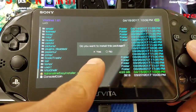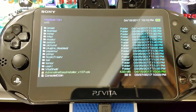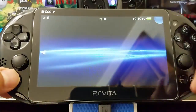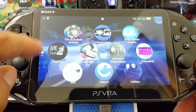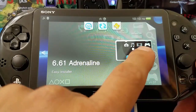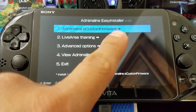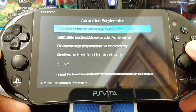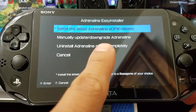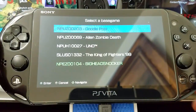It asks 'Do you wish to install the package?' — of course I want to. We press X and it installs. Pretty cool, I'm excited! Now I'm going to launch the Adrenaline Easy Installer — you can see on the bottom right-hand corner it says version 1.07. It looks a bit different from the previous version. It says 'Adrenaline eCFW' so we select that. It then asks if we want to install the latest Adrenaline eCFW release, downgrade, or completely uninstall. I want to install the latest, so we select X.